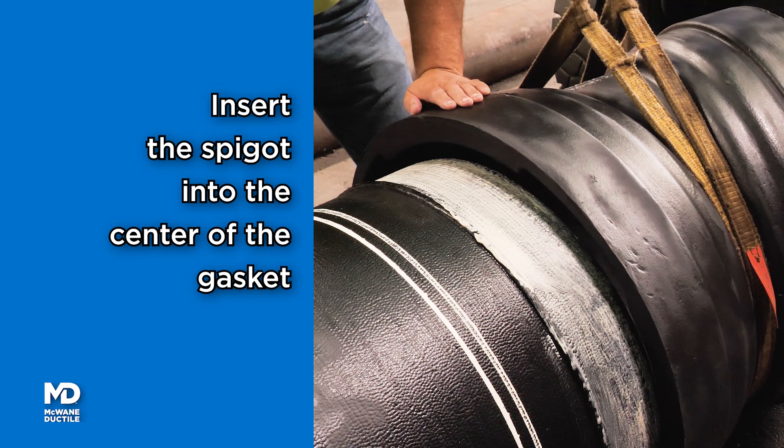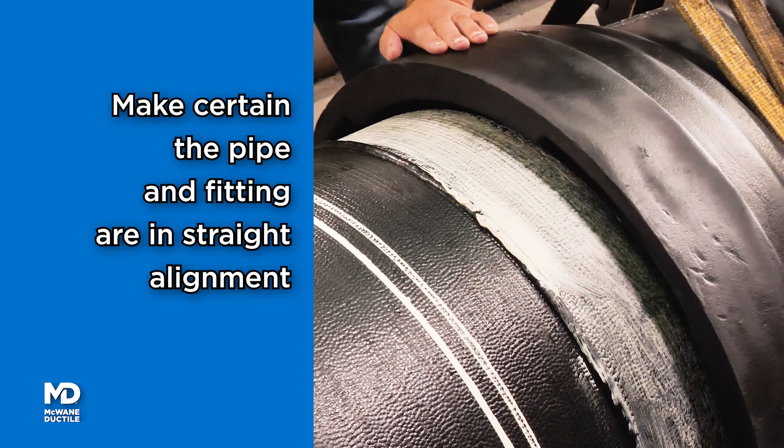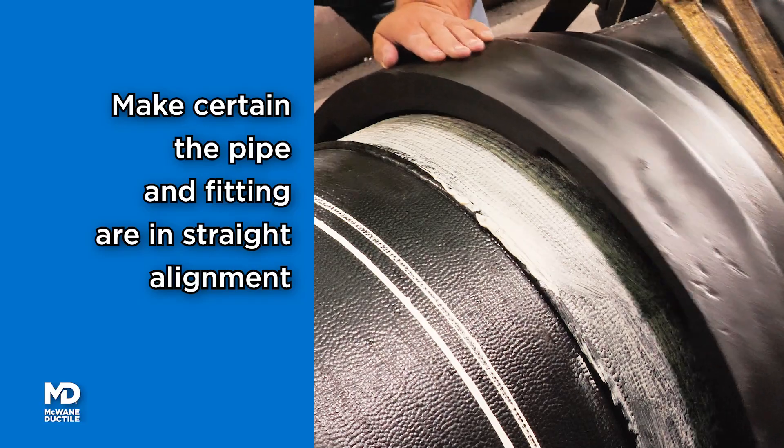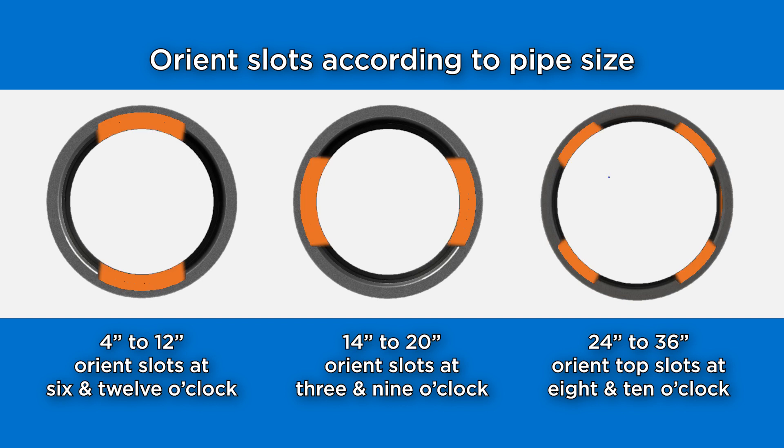Insert the spigot into the bell, centering the spigot inside the gasket. The new pipe is to be in straight alignment with the existing fitting. Position the slot opening according to the size of pipe and number of locking segments to be installed.